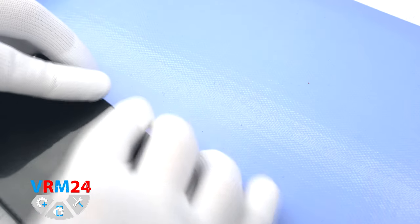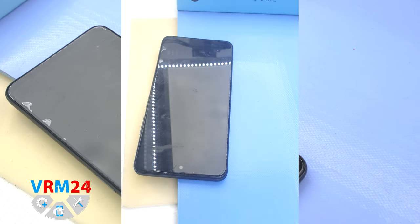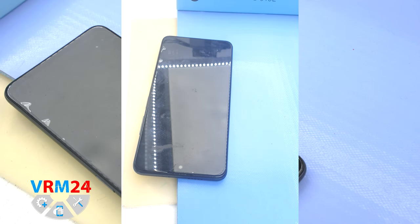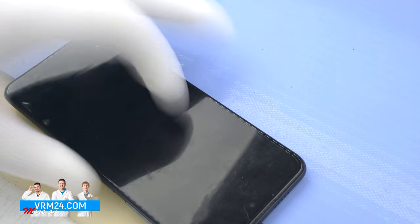Next, we need to heat the surface of the back cover up to a temperature of about 70 degrees Celsius, or 158 degrees Fahrenheit. For this we use a heating mat, though you can also use a hairdryer. As we can see, the temperature is rising to the level we need.